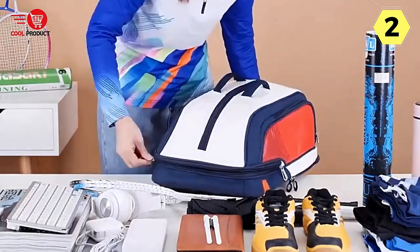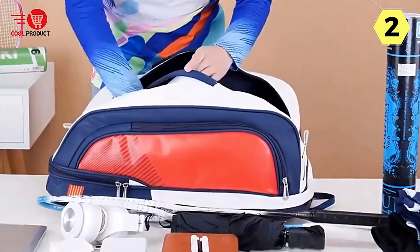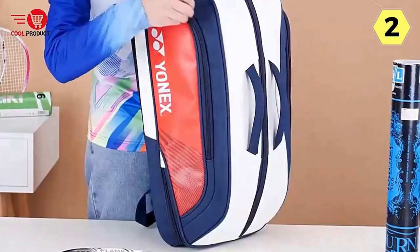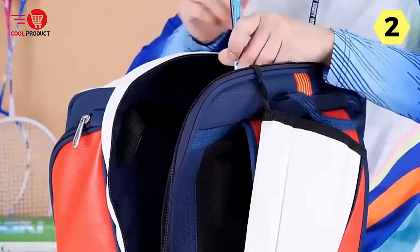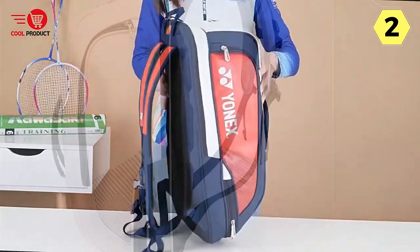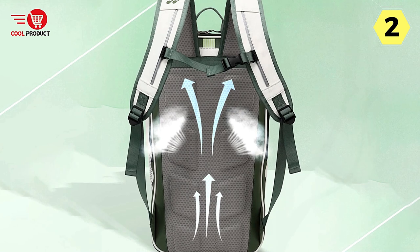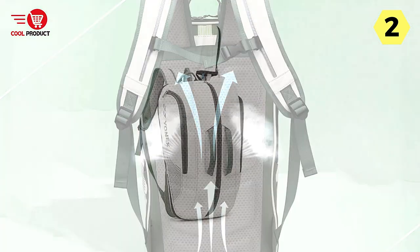When it comes to material quality, Yonex doesn't disappoint. The backpack is crafted from high-quality fabrics that are both wear-resistant and water-repellent, offering durability and protection against the elements. Comfort is another area where this backpack shines — the shoulder straps are widened for a more secure fit and designed to be breathable, keeping you dry and comfortable. The backpack also features a comfort shoulder strap with a porous design, promoting airflow and preventing excessive sweating.